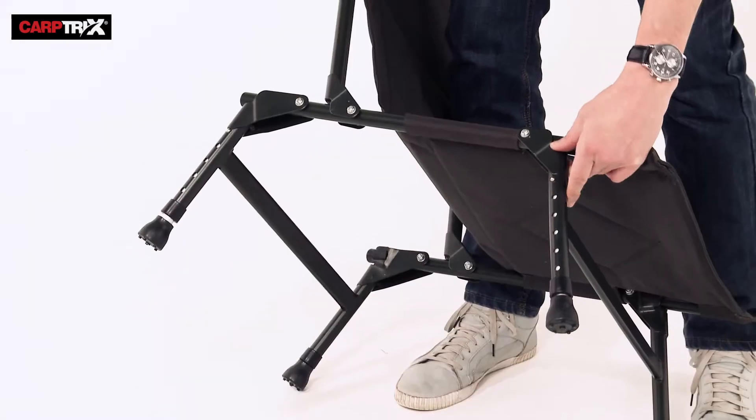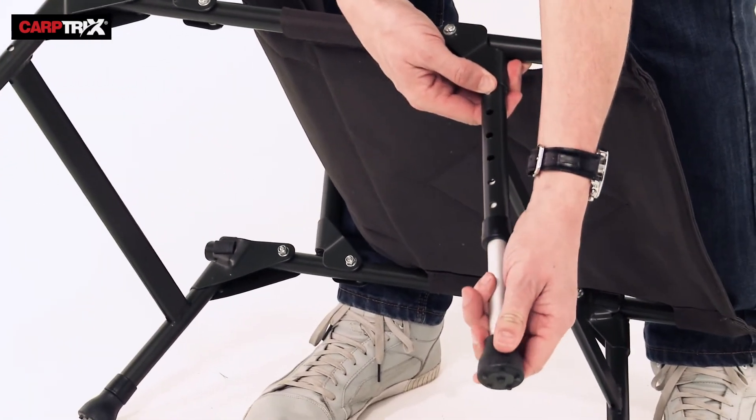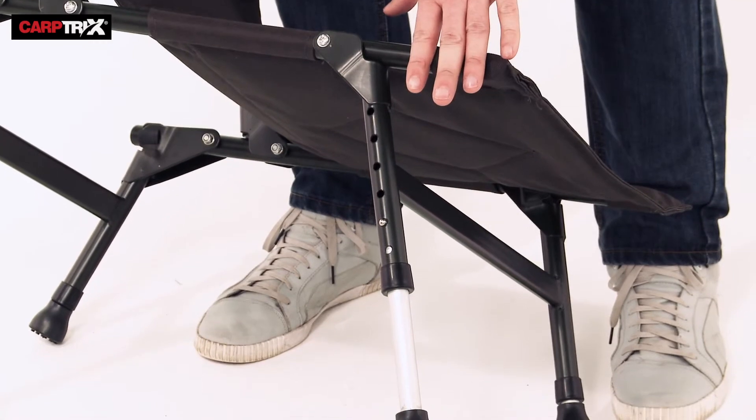All four legs are adjustable. Simply push the button in and twist the leg out to the desired height. You can get nice and comfy no matter what surface you might be fishing on.